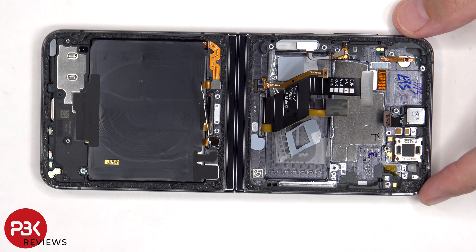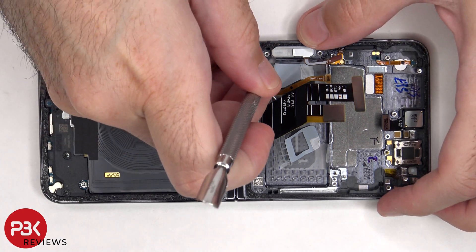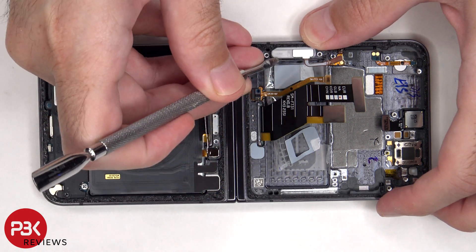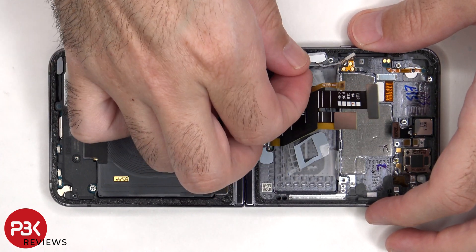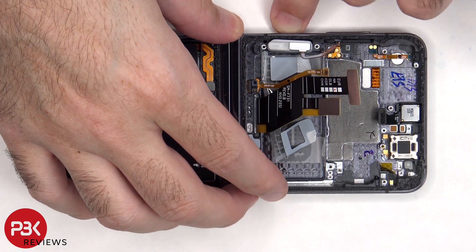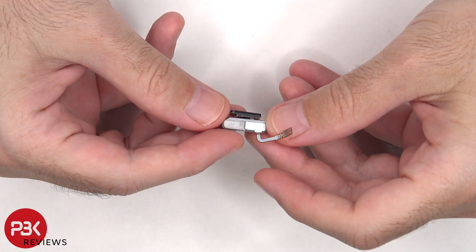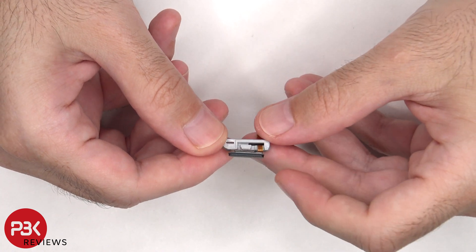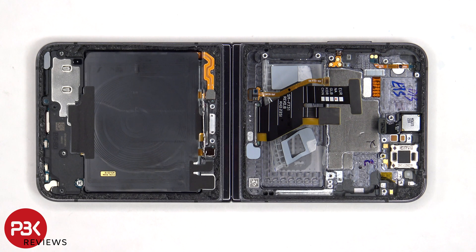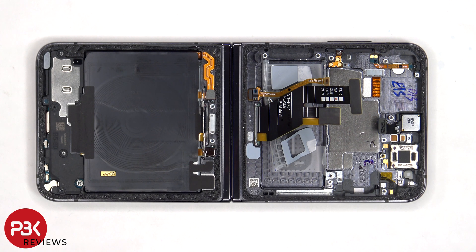If you want to remove the fingerprint reader and power button, you need to lift up and remove the rubber gasket from inside of the slot in the frame. There's a 3D layer of graphite underneath the motherboard to help transfer heat. The 10 megapixel front-facing camera is glued in place with a cure-in-place gasket, so if you wanted to replace that, you would need to use a razor or a sharp tool to cut the glue around the camera and gently pry it off.